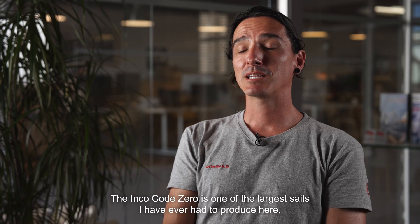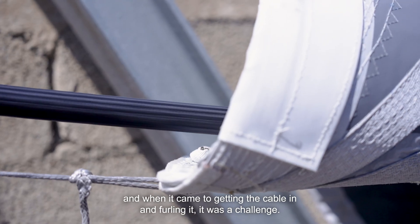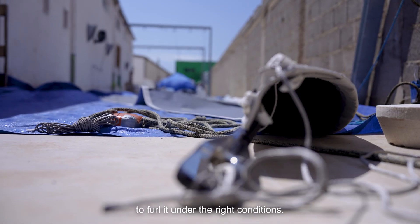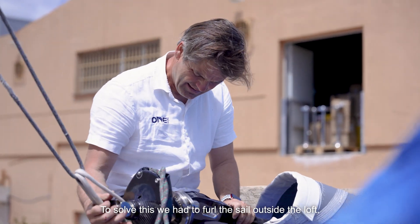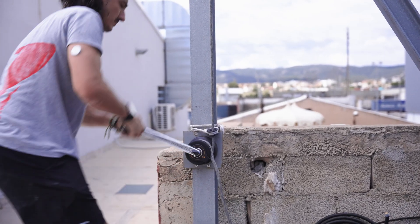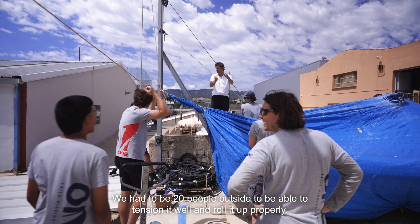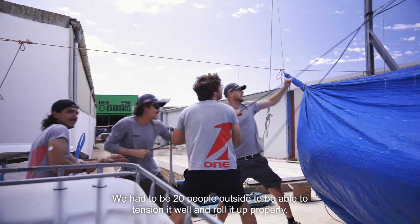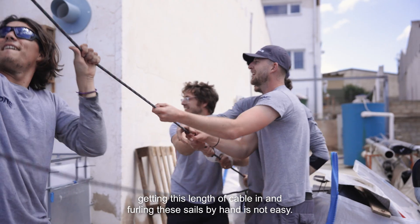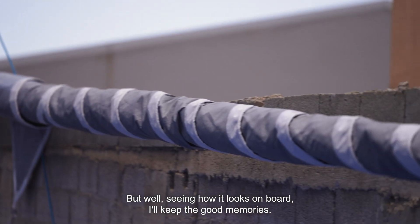The Code Zero for Linko is one of the biggest sails I have had to produce here. Installing the cable has been a challenge, and in order to install it in appropriate conditions we had to install the sail outside the workshop. We have a metal structure where we can hold the sails and even so it was a challenge. We had to protect the ground because we didn't want to put the sails on it, and we needed 20 people outside to be able to install it properly. I think it will be a day we will not forget.